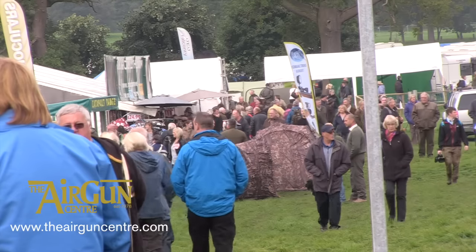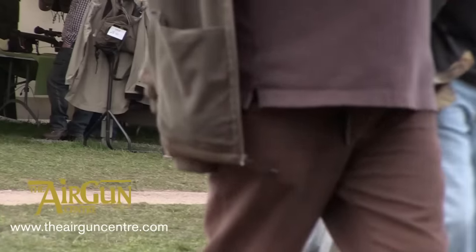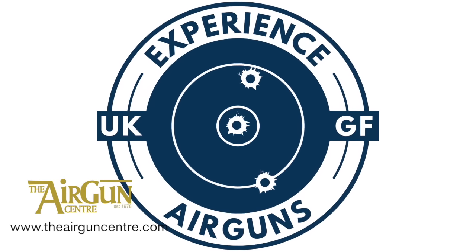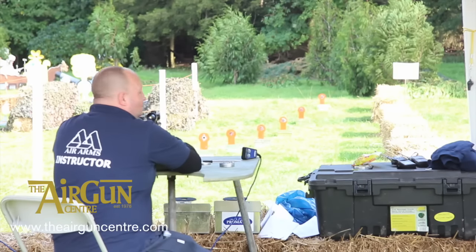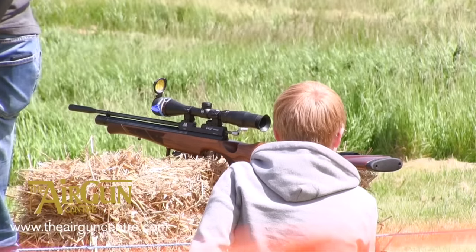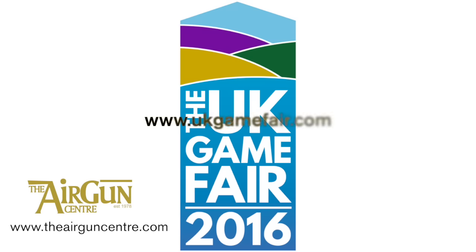Airguns are set to play a major role in the UK Game Fair's Experience Campaign to encourage people to give country sports a try. Big airgun names including BSA, Gamo, Armex and the Shooting Party have already signed up for the event, which takes place at Stoney from the 22nd to the 24th of July. The Airgun Training and Education Organisation will be running the Airgun Shooting Rangers, and instructor Dave Mills has promised an airgunning experience like no other. Keep up with all the latest announcements at ukgamefair.com.